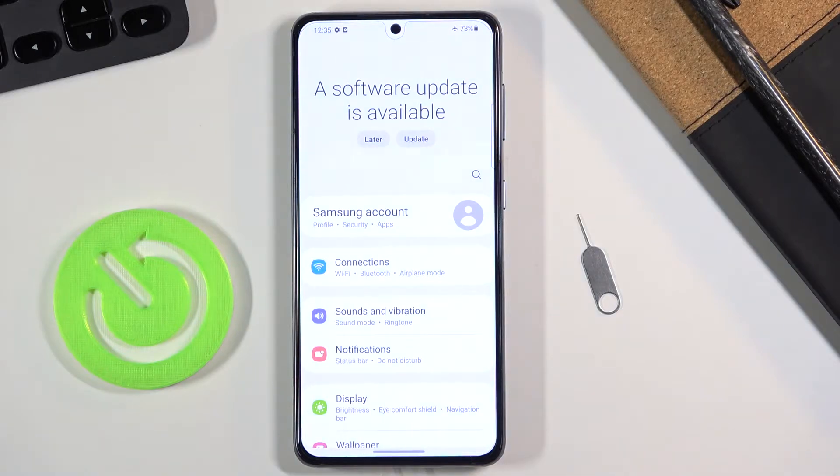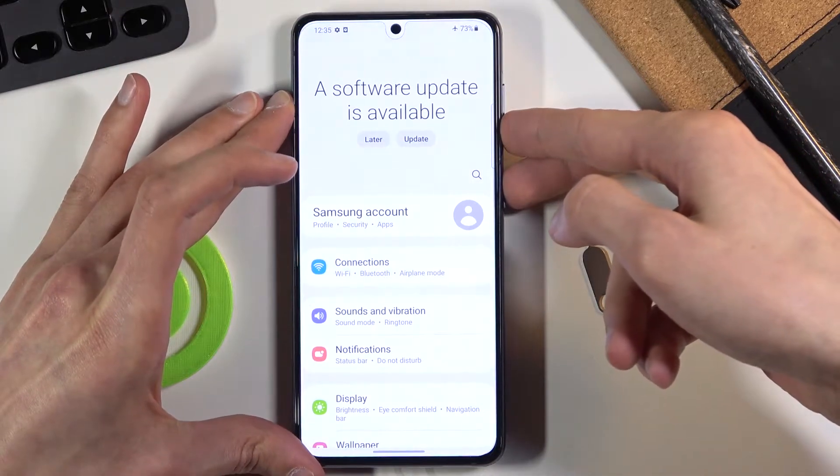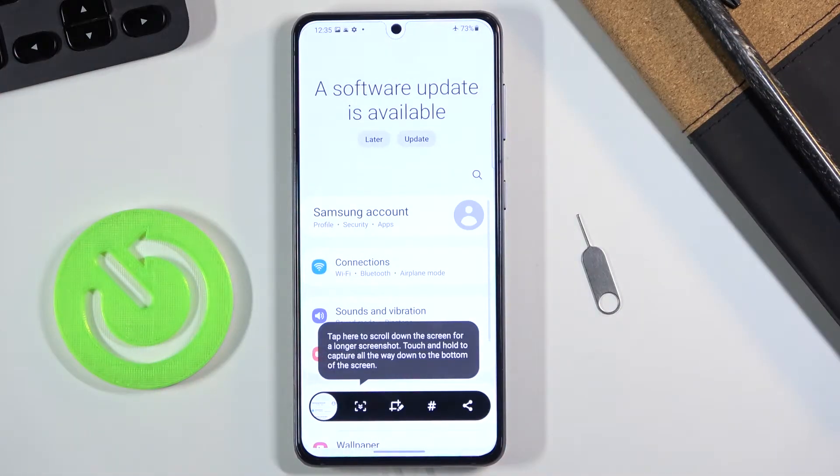Once it's open and visible on the screen, what you want to do is hold the power key and volume down. Actually, you just tap it — so not hold, but actually tap.